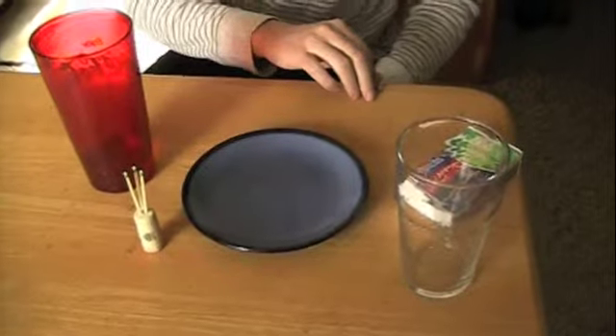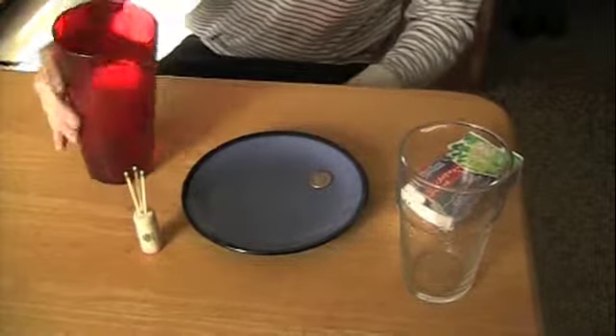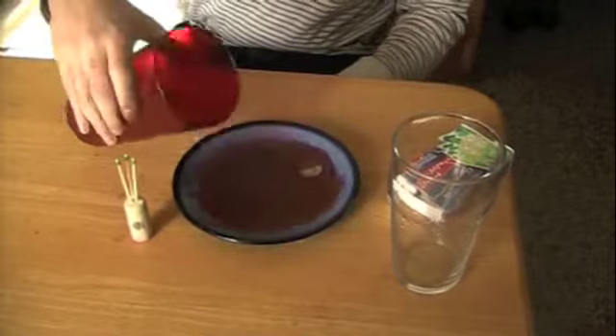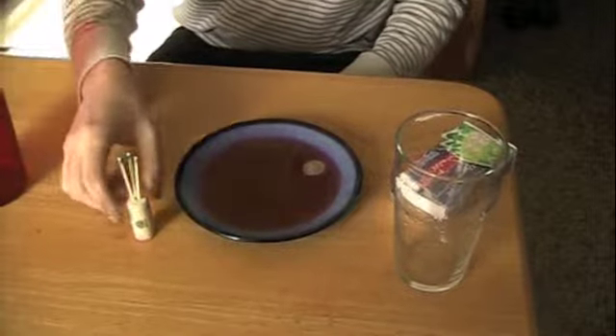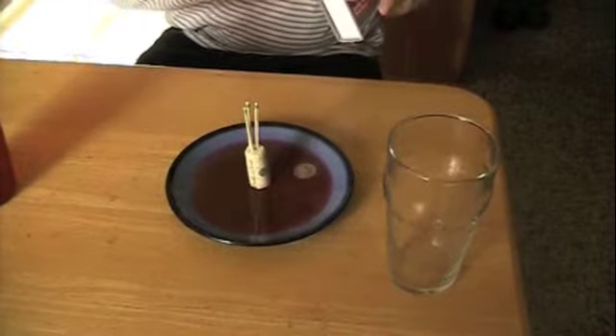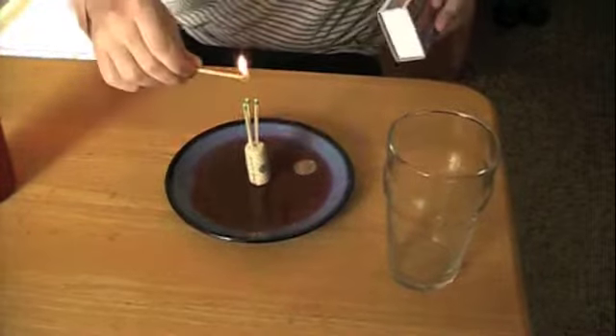For our next experiment, you will need a dinner plate, a cork, matches, a cup, and some water. Begin by pouring some water onto the dinner plate. Next, stick three candles into the cork and place the cork and candles into the water so the candles are sticking up. Light the candles, and as soon as they are lit, place the cup on top of them.